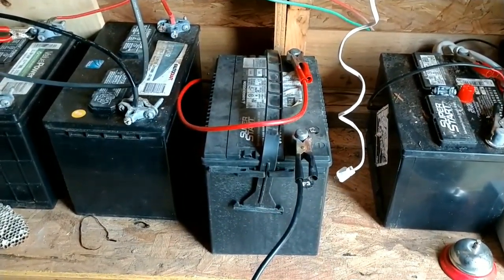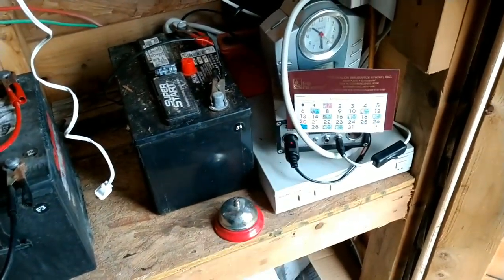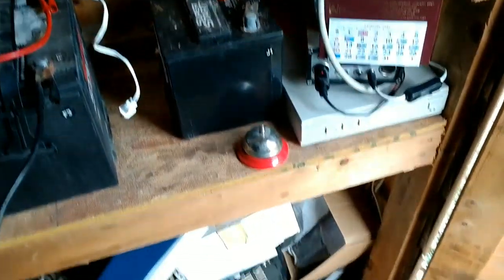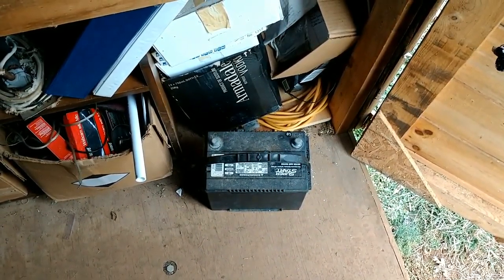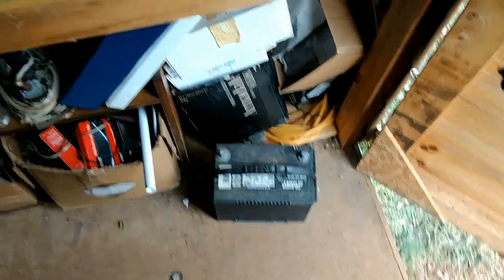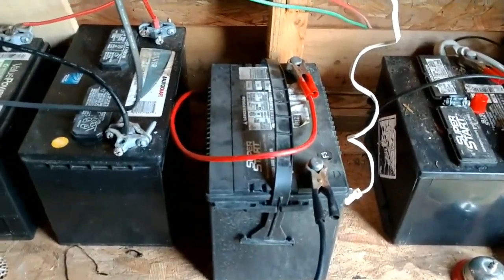I inherited this one. I've had it hooked up to the Harbor Freight panels over here and I just unhooked it a while ago because it was at 4.2 volts, and it's been there for I don't know how long.